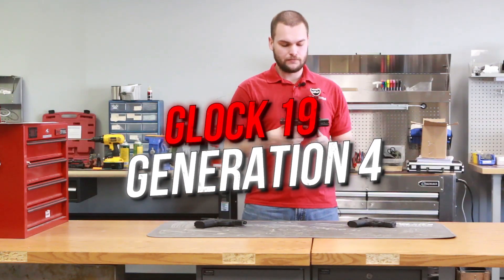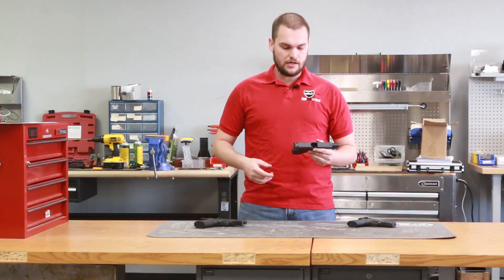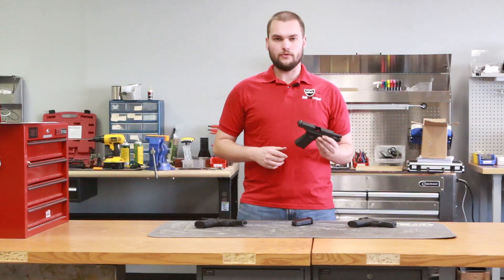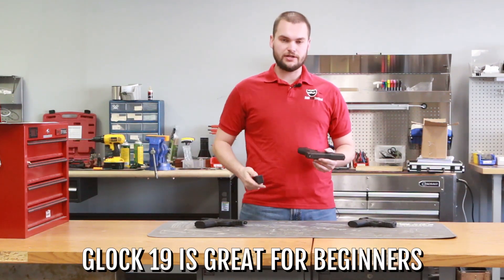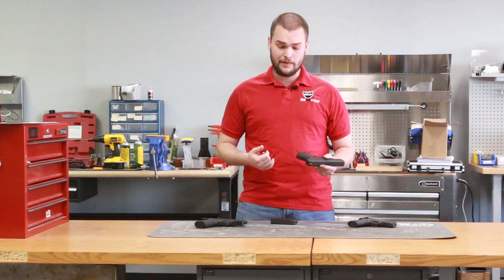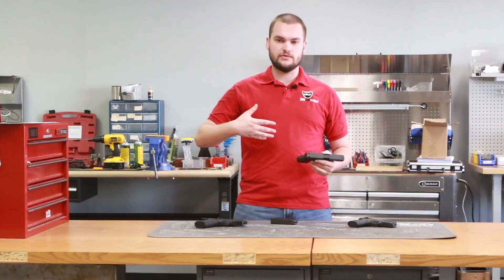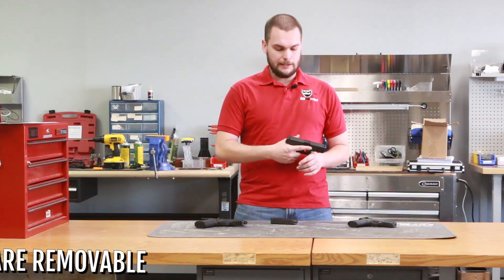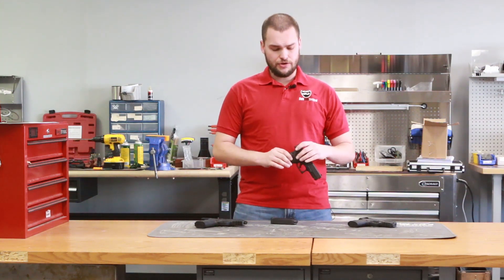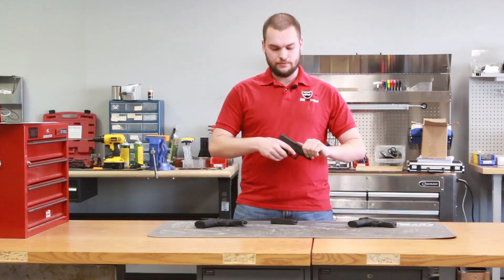Next we have the Glock 19 — this is the Generation 4 model. Currently there are Gen 3, Gen 4, and Gen 5 in production. The Gen 4 model is carried by a lot of special operations units and is the most sold Glock handgun in the world. The Glock 19 is nice for a beginner — it's not too big, not too small. You get 15 plus one on capacity, and you can also use 17-round Glock 17 mags. The gun is very simple and reliable with not a lot of moving parts, so you won't run into many malfunctions during training. The gun features sights that you can remove and replace, which is highly recommended, and you have the ability to add back straps for different hand sizes.